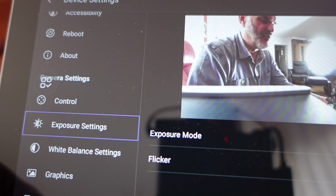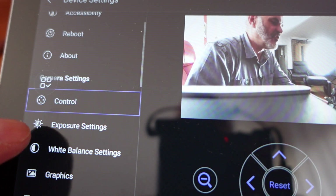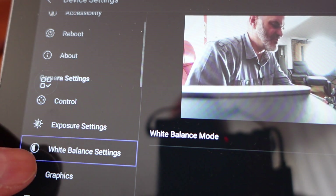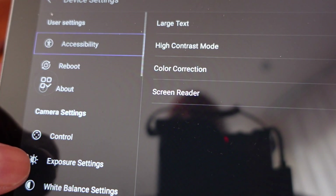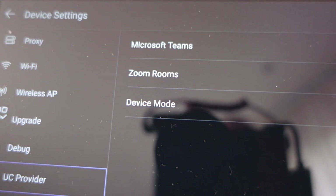There are a lot of relevant device settings which can't be controlled in the Teams admin center, so you can also go into the controls: exposure settings, white balance, graphics, accessibility, many possibilities, and high contrast modes. What I really appreciate is the easy switch between Teams and Zoom — you just need a reboot. Hope you found this video useful. Please share feedback, questions, anything in the comments. Thanks for watching.